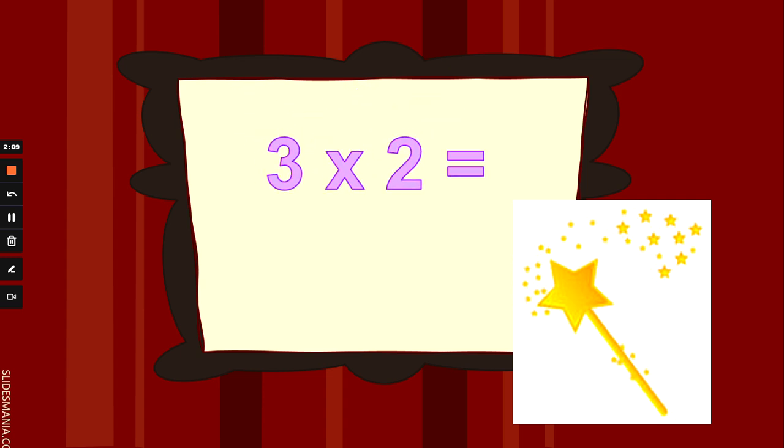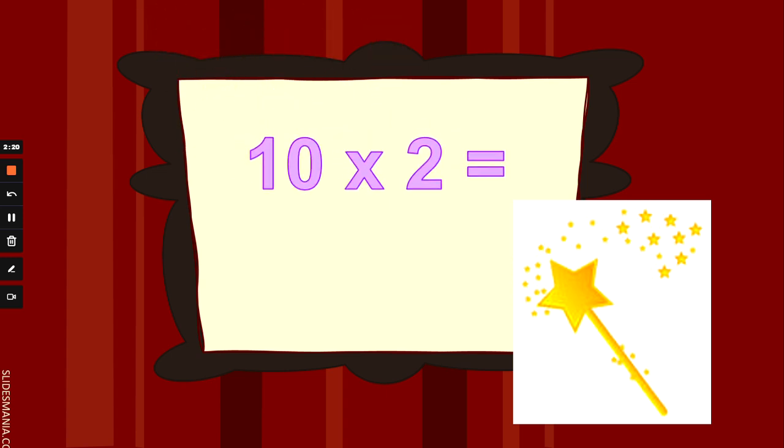What is 3 times 2, or double 3? 3 fingers up and counting 2s. 3 times 2 is 6. Fantastic. What is 10 times 2? You can do 2 fingers up and counting 10s, or 10 fingers up and counting 2s. 10 times 2 is 20. Well done.